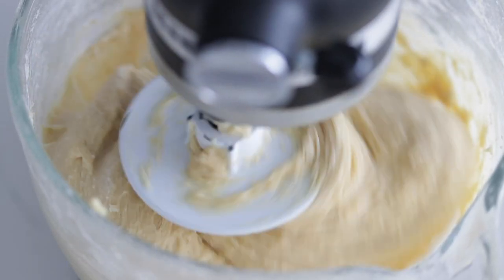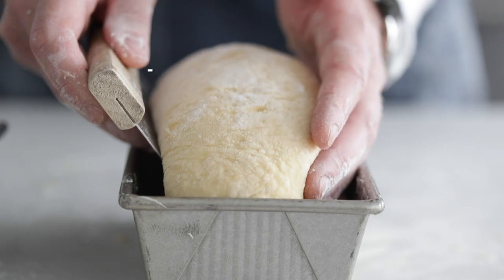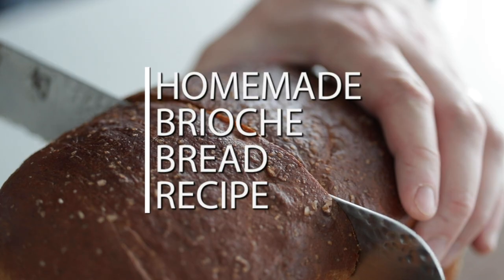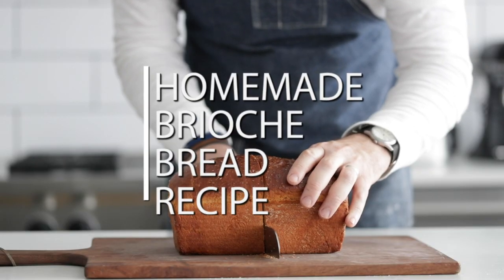Am I so excited for this recipe today. I'm getting ready to show you how to make one of my all-time favorite breads, brioche. Amazingly buttery, incredibly delicious, super easy to make. I know you can do this and you will fall in love with this recipe.